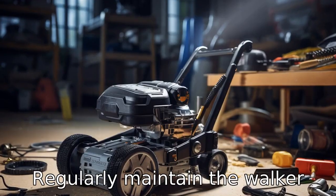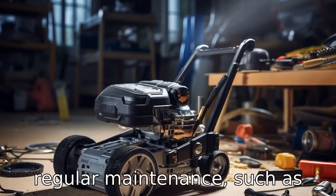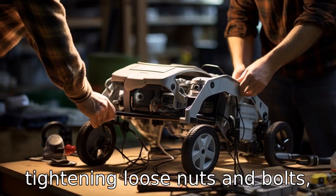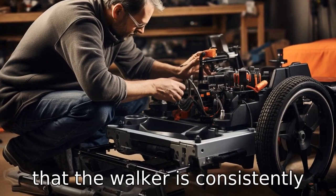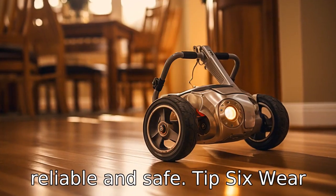Tip 5: Regularly maintain the walker. Regular maintenance — such as tightening loose nuts and bolts, lubricating moving parts, and checking the brakes — will ensure that the walker is consistently reliable and safe.